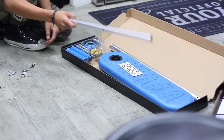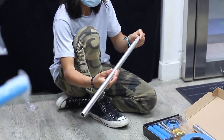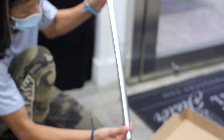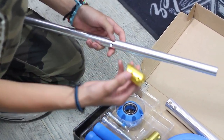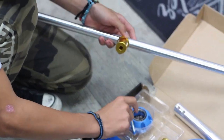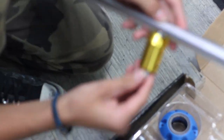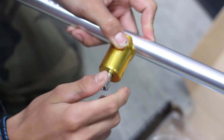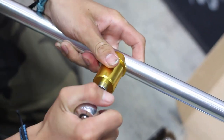For the bars you need the crossbar and this insert goes inside of here. We're going to need this piece here and this bolt here — it threads through into here. You've got to find it and screw it in. Nice and snug.